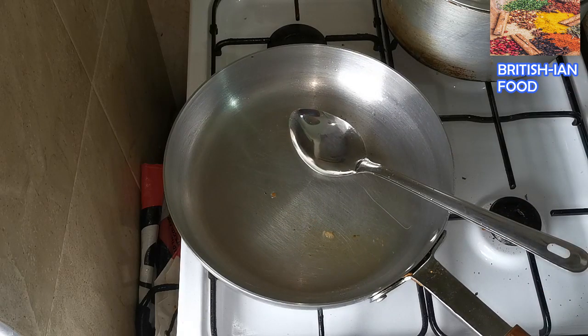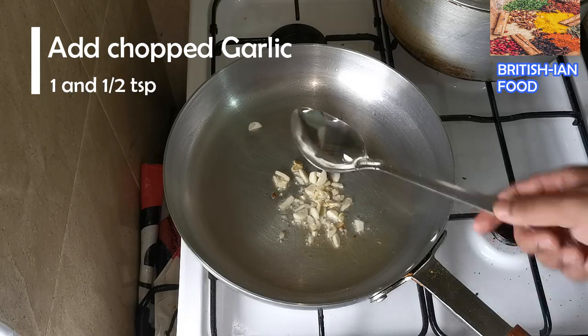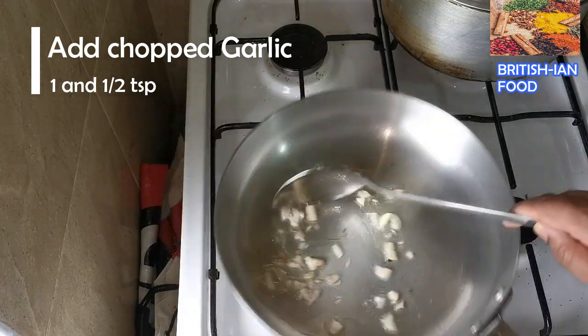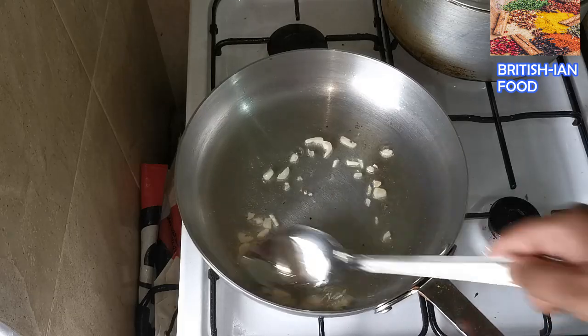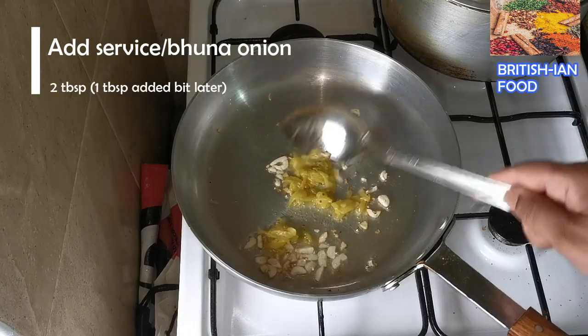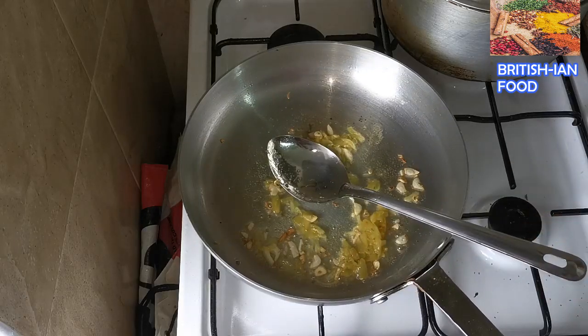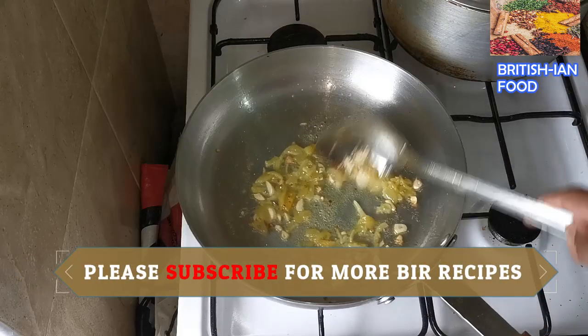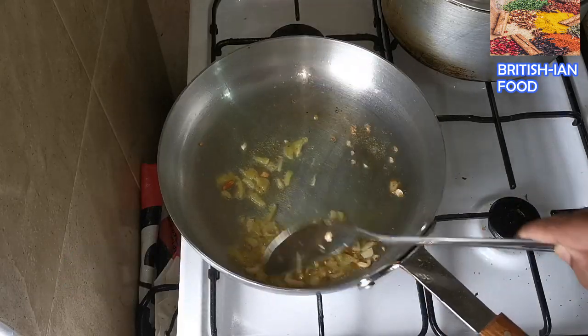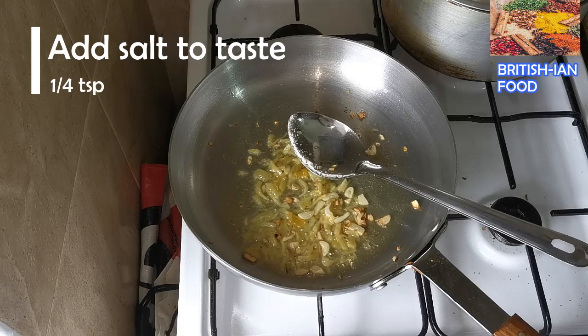Now I'm going to add some freshly chopped garlic, about one and a half teaspoons. Then I'm going to add one tablespoon of service onion — you can add freshly chopped onion as well. If you add finely chopped onion that's absolutely fine. Now I'm going to add one quarter teaspoon of salt, to taste.